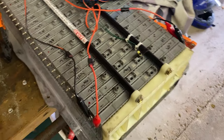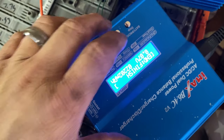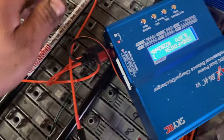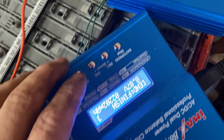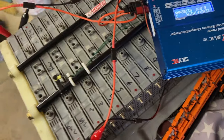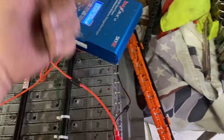We're charging the cells that are really low and going through them making sure they're good. These are reading 8.82 and 8.87 — that's a plus. These chargers you can get cheap; he paid about 30 bucks a piece for these, you can get cheaper ones for around 25.